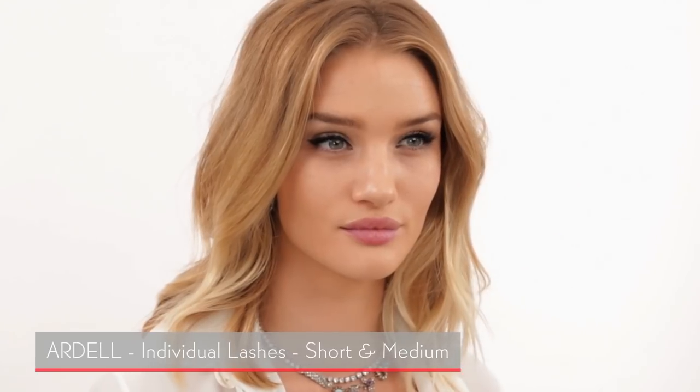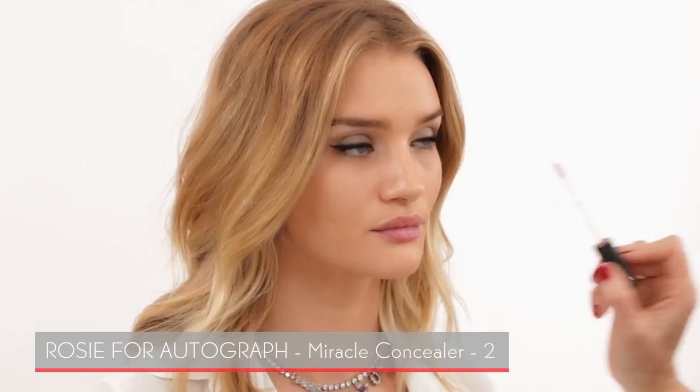I've just put some individual lashes into Rosie's eyes off camera — short ones by Ardell. Now I'm going in with concealer. I like doing concealer after eye makeup, especially when we've used a lot of black that can transfer down. I'm using two concealers: the NARS one in the shade Custard, which is perfect for Rosie's skin tone, and then Rosie's own product to brighten the inner corners.